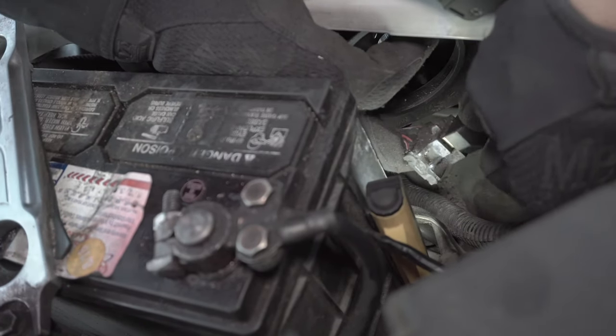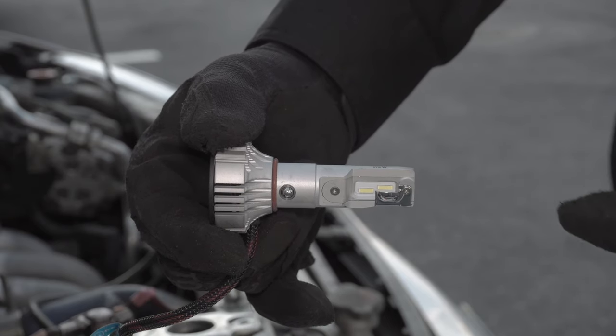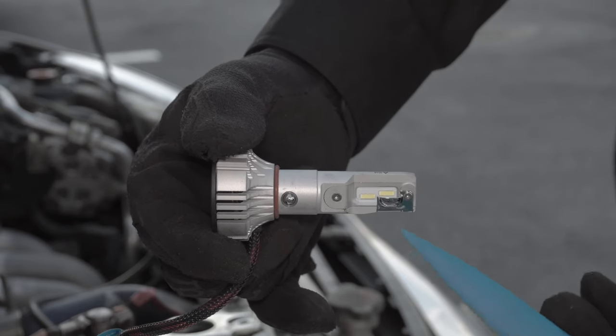Before you insert the bulb, be sure to plug it in. When you install the bulb, make sure you have the correct beam pattern — this is the correct position.